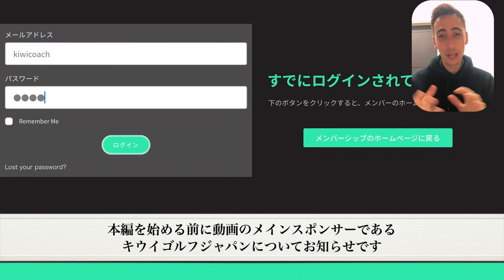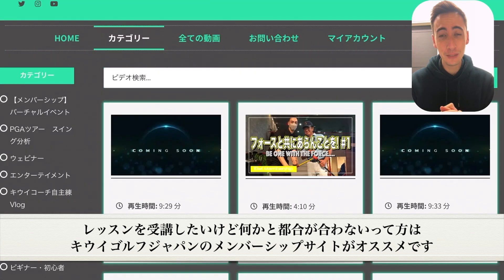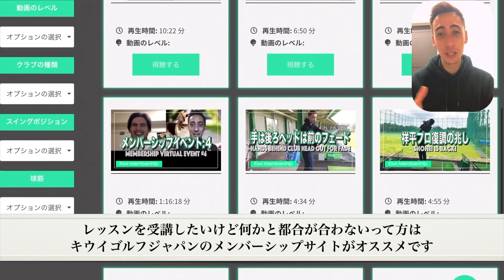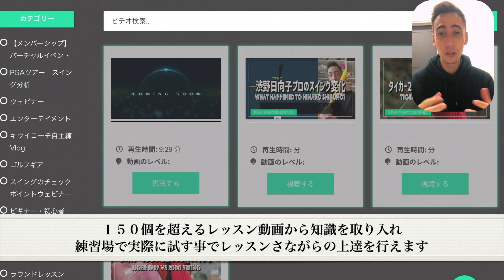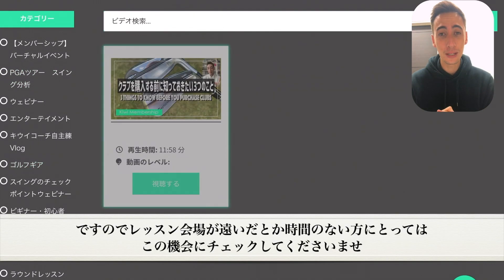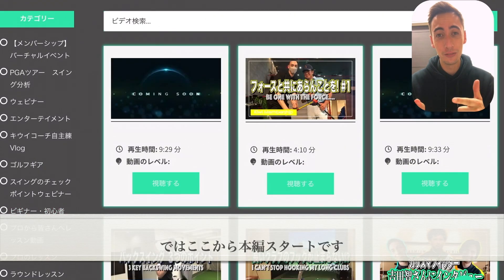Before we get into the video, I want to give a quick shout out to our sponsor, KiwiGolf Japan. If you can't make it out to lessons to see me, or you're just too busy, KiwiGolf Japan is going to be the membership site for you. You can have access to over 150 plus videos of golf instruction — take a look at all the information and try it out on the driving range by yourself. If you're looking for golf instruction but can't come out to lessons, it's the perfect service for you.